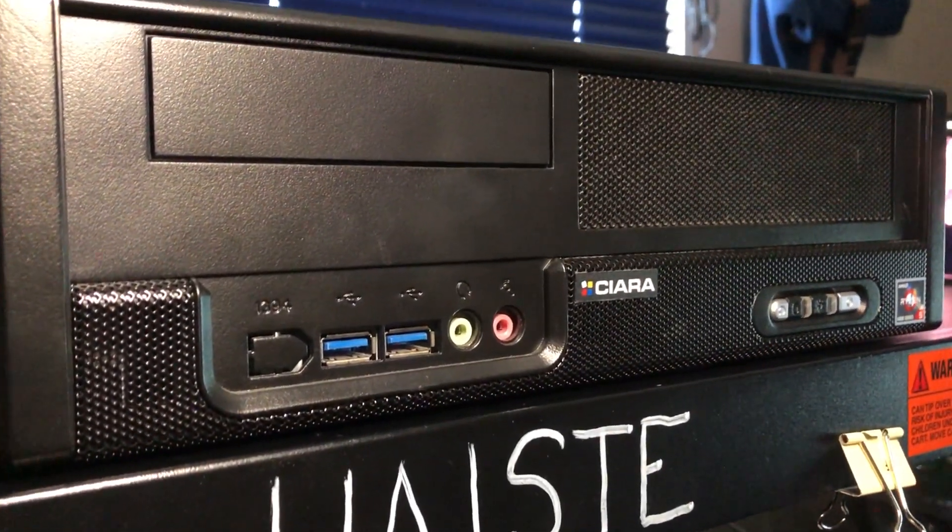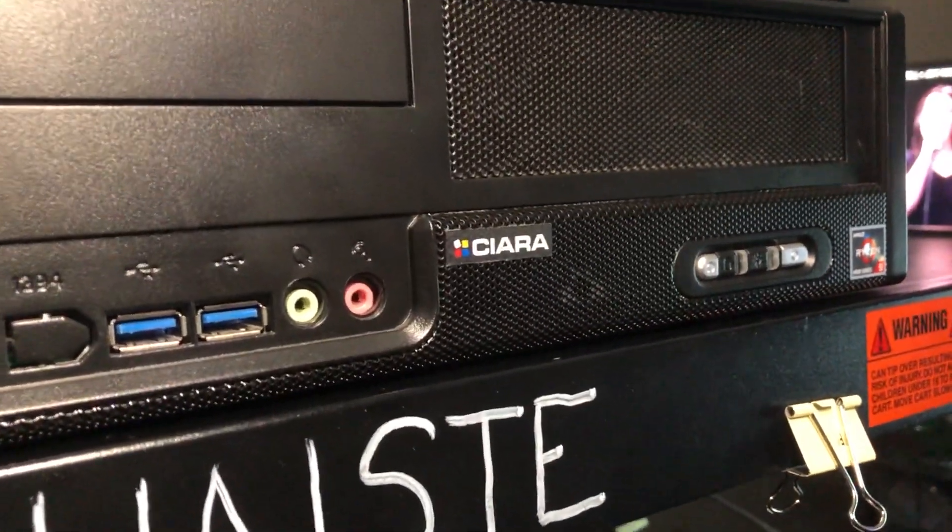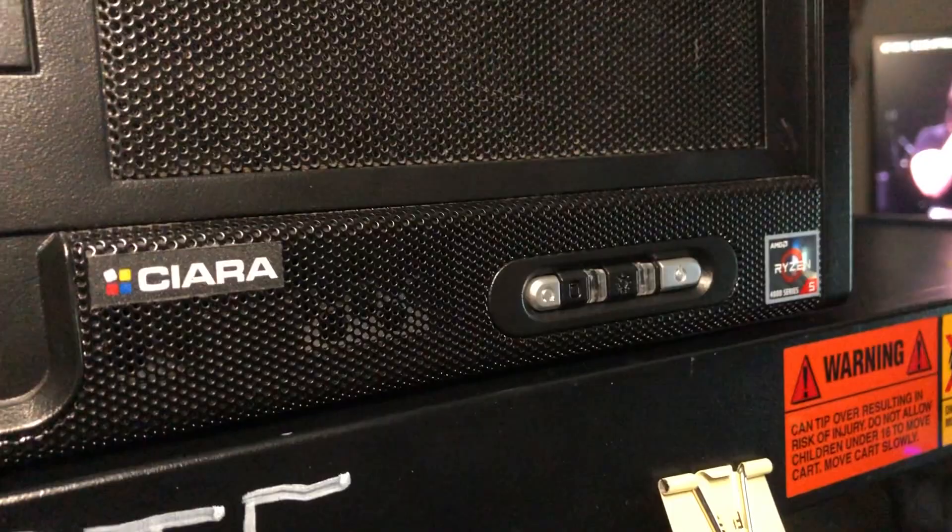On the front I/O of the case we have two USB 3.0 ports, microphone and headphone input, flashing LEDs, and the power button.